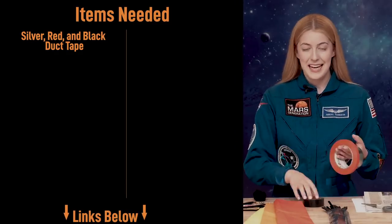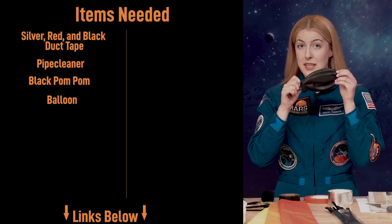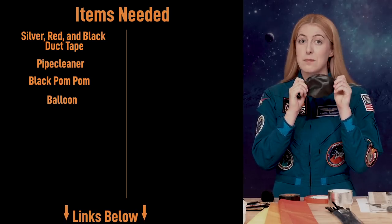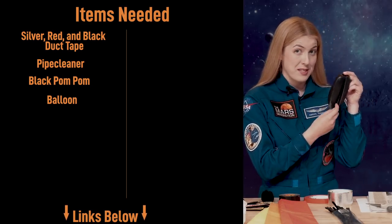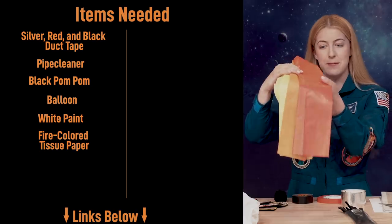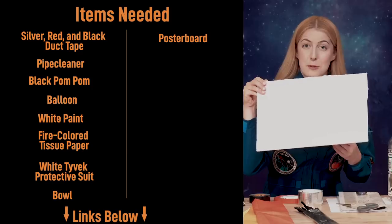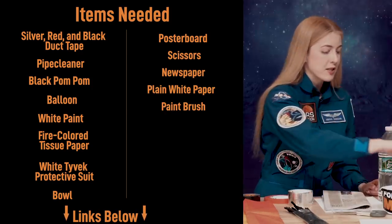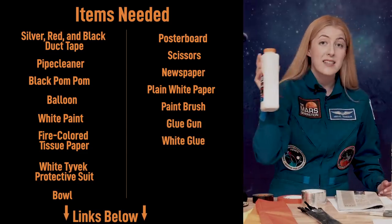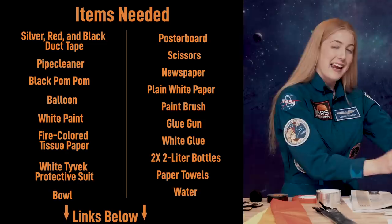Here are the materials you'll need to make this costume: silver, red, and black duct tape; black pipe cleaners; a black pom-pom; a balloon — make sure it's bigger than the head of the person wearing the costume because it becomes the helmet; white paint; fire-colored tissue paper; a white protective Tyvek suit; a bowl for paper mache; poster board; scissors; newspaper; plain white paper; a paintbrush; a glue gun; white glue; two empty two-liter soda bottles; paper towels for cleanup; and some water.